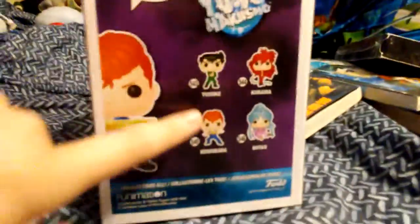This is about the Kuwabara pop. My brother has Yusuke, Kurama, and Botan, and we're trying to get the exclusive Hiei if we can find it. And there's his box art — let me get Kuwabara out for you guys.